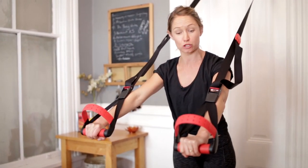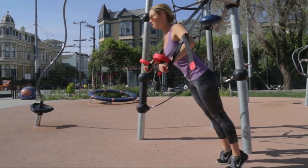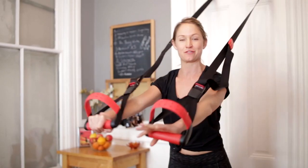So let's say we do something traditional like a push-up — well suddenly my entire core, legs, upper body, everything is engaged for that simple move, making it a more effective workout.